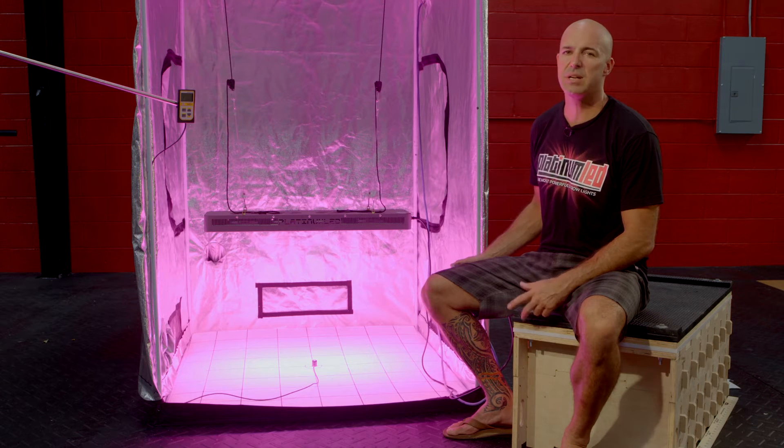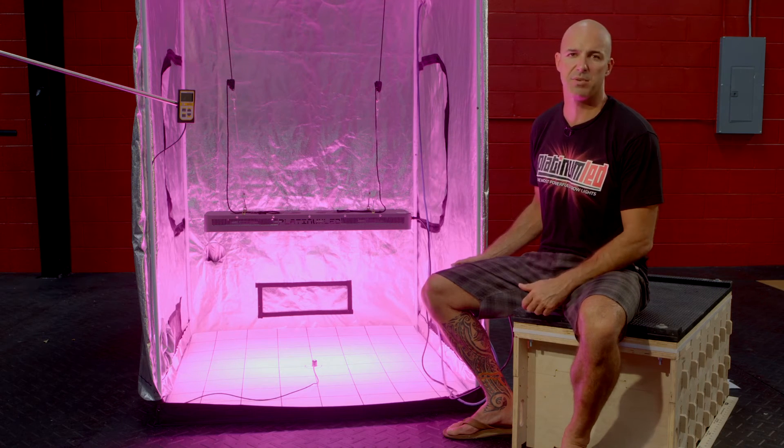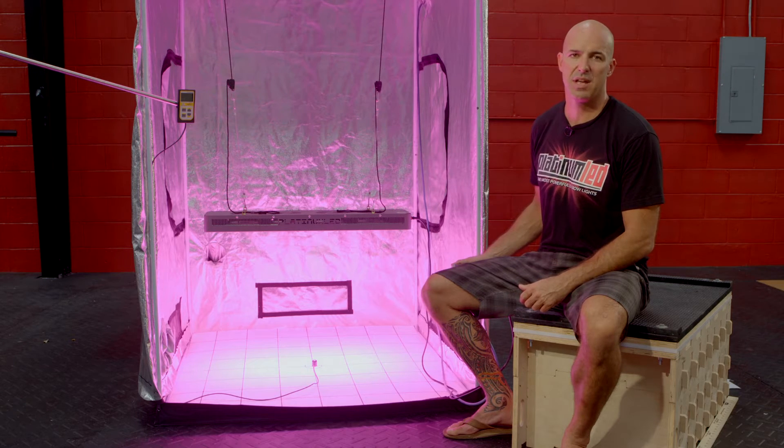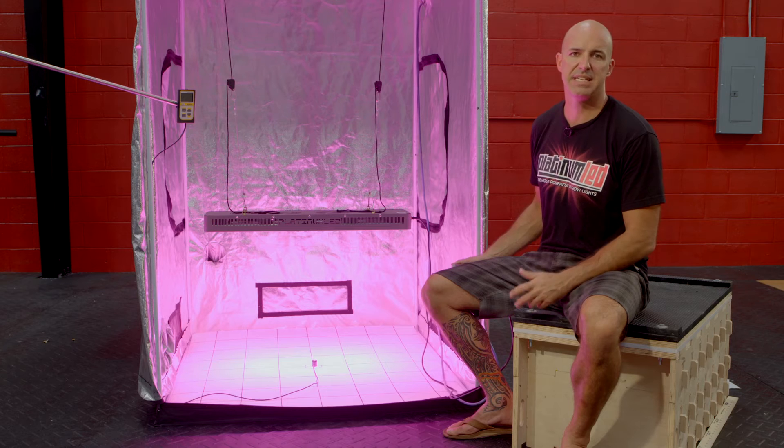Our P600 is an extremely versatile unit, good for everything from smaller grows to the largest ones imaginable by scaling them side by side. While using only roughly 356 watts of power, we can meet or exceed roughly 800 watts of HPS power. It utilizes 200 3-watt diodes in a perfect array and blend of 12 different bands of spectral output to give the most efficient growing power possible.